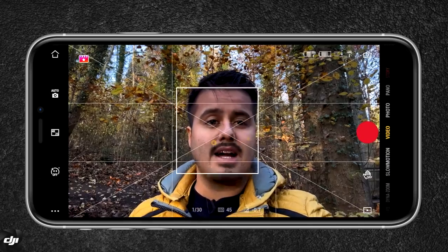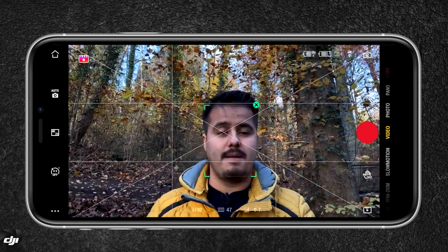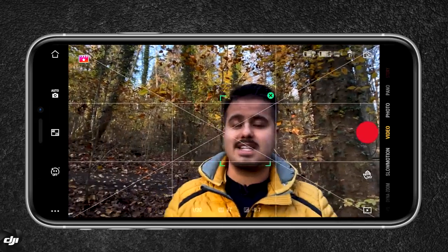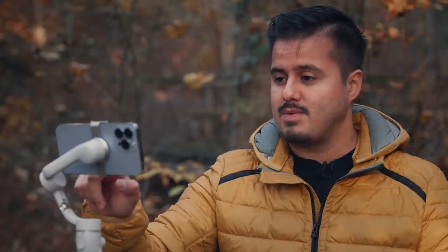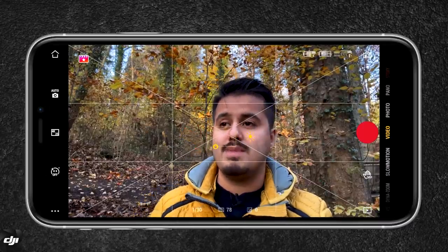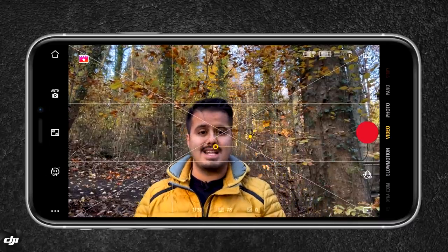What you also could do is use your fingers to track an object or a person. By drawing a line on my face, it detects me and follows me. Now, if you don't want to use the manual controls, you can also go with auto, but I suggest you lock your exposure. To do that, just tap and hold on the screen — a box appears with the lock sign, which means the exposure is locked.